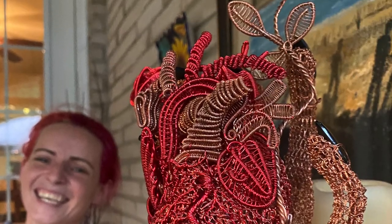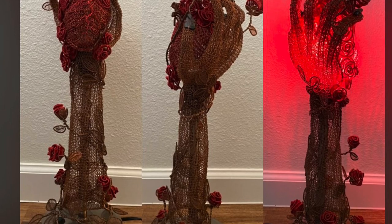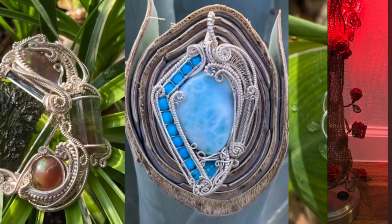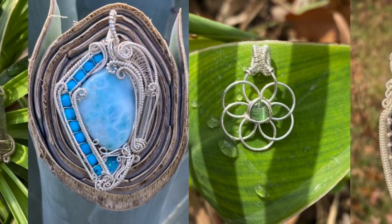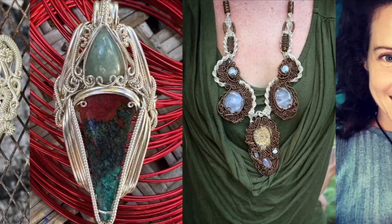Hi, my name is Katerina Sutton and I am a YRA. I got my start making wire jewelry in 2003 and since then I've become completely obsessed with wire.